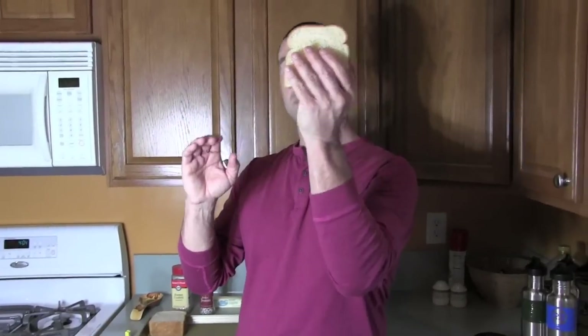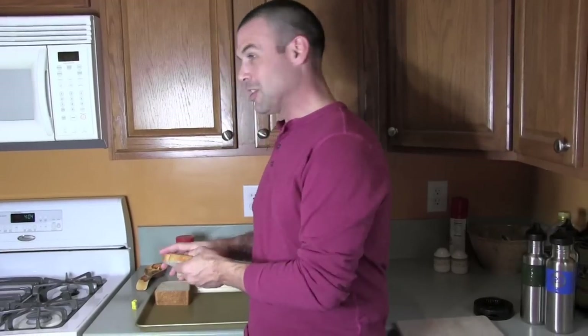Today we're gonna make fairy bread, which is apparently, according to Google, an Australian treat. A lot of you viewers have said it's a New Zealand and Australian treat — buttered bread with sprinkles on it. So we have bread, we have sprinkles, we have butter. Let's get to it.